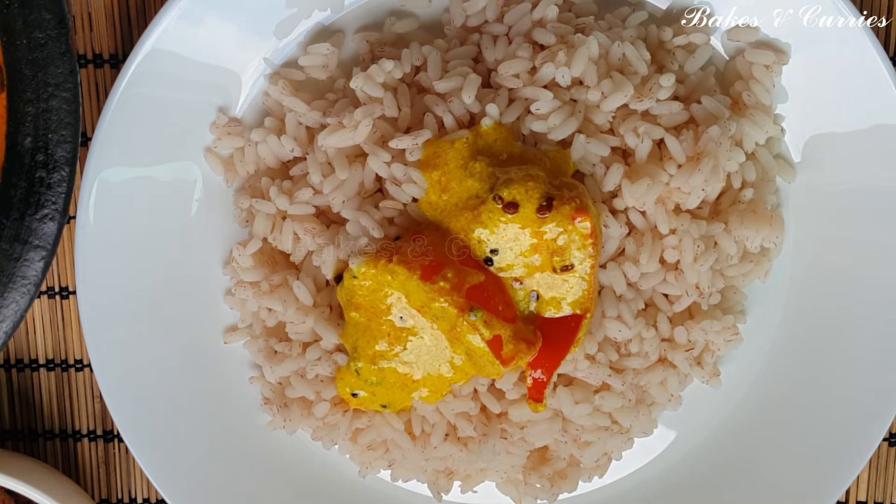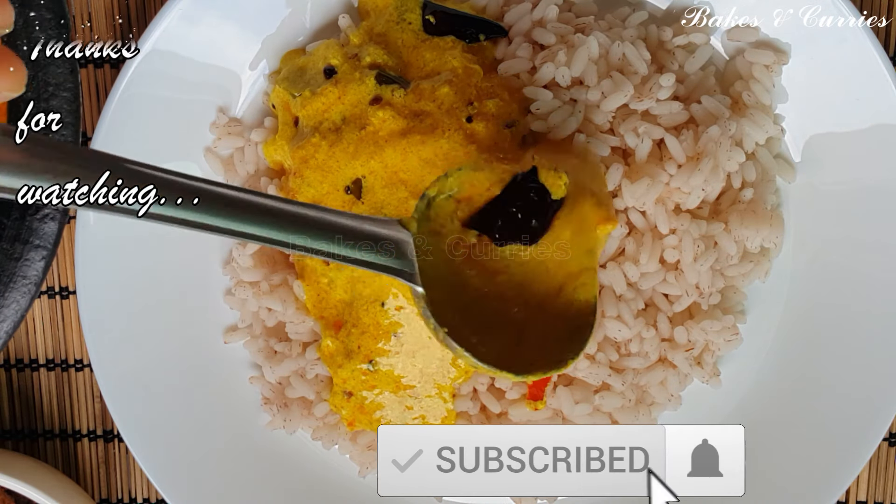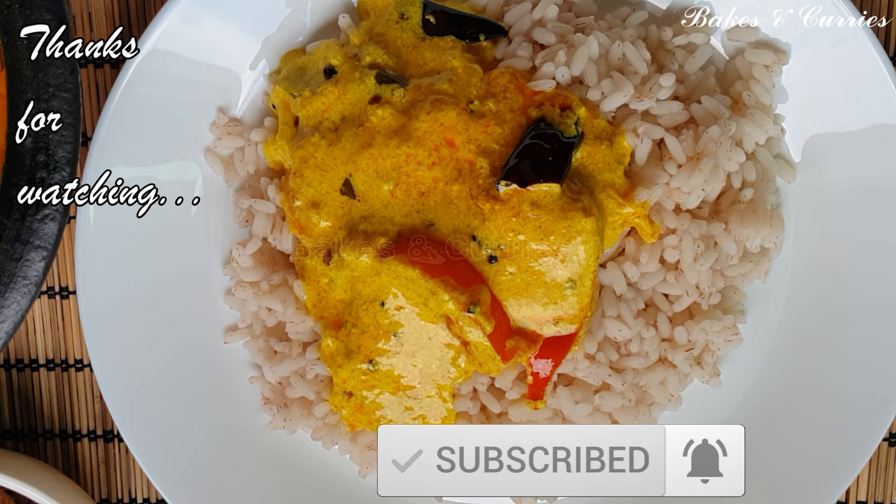If you like, share, and subscribe. Don't forget to subscribe. Thank you.